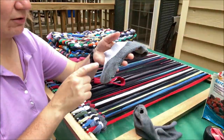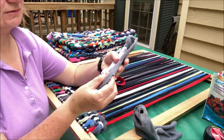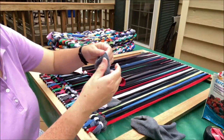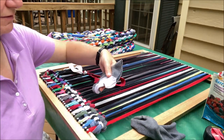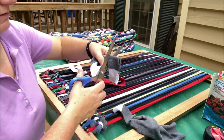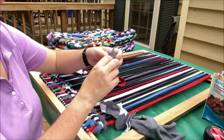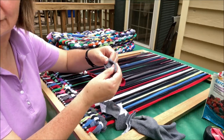Now let's talk about the heel of the sock — often that's where the hole is. I just cut the heel off because it's not a loop and can't be woven. Once the heel is removed, the rest of the sock becomes a series of loops again, so I keep cutting. Generally I don't weave the heels or toes — I set those aside, and I'll probably come up with a project for them in the future.